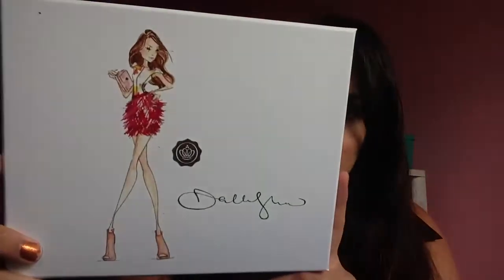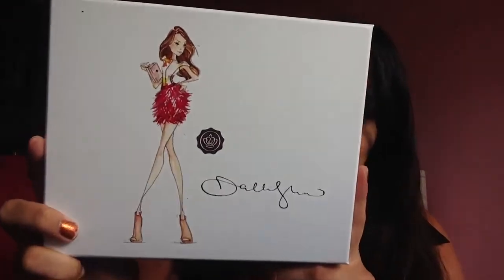Hey everybody, so today I'm doing a quick review on the June Glossy Box. This was their Dallas Shaw box, that's what it was. Hello pretty friends — while I am constantly showing the things I love online, I thought I'd take some time this month to share a few of my favorite new beauty products with Glossy Box subscribers. Dallas Shaw. Really nice.